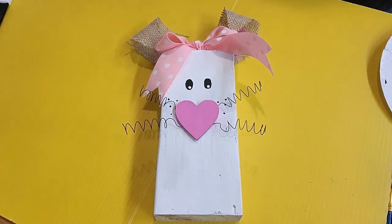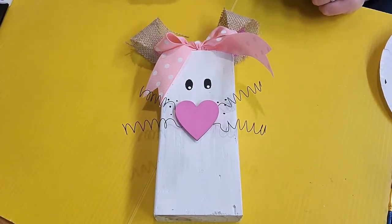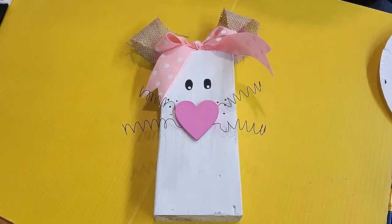Hello everyone and welcome to our wooden bunny program. Today we are going to be making exactly what you see on the screen, this cute little wooden bunny.